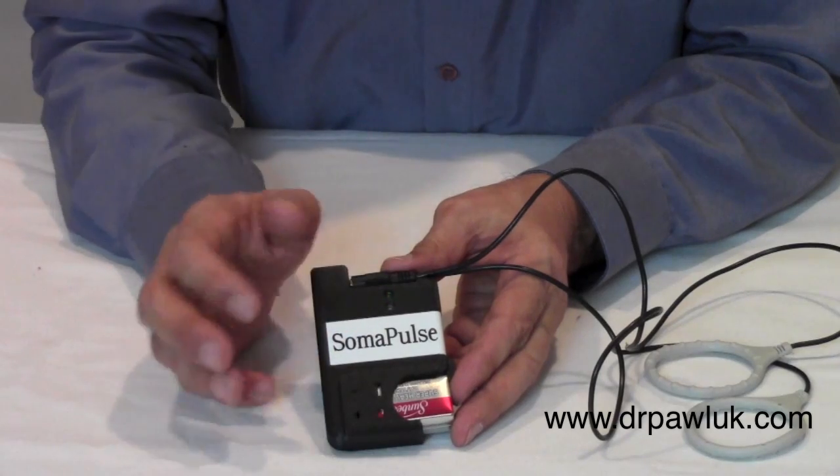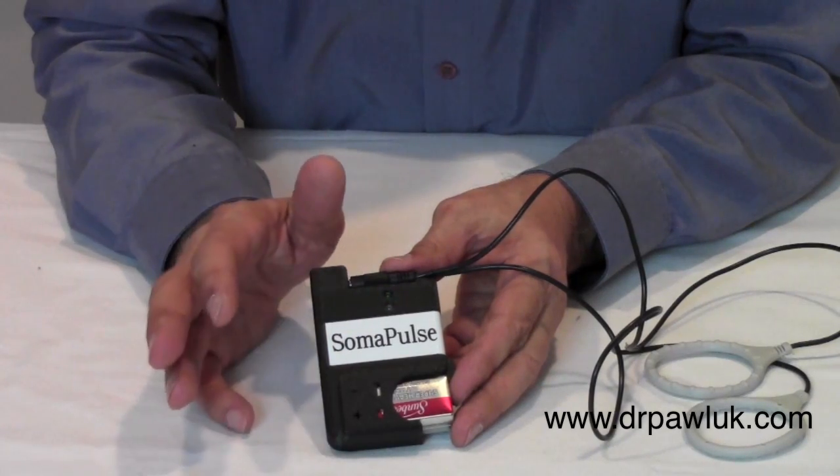The green light indicates it's actually working and producing a magnetic field — the program is actively running. It runs three separate programs: the first 10 minutes is 10 cycles per second, based on NASA research; the next 10 minutes is one polarity of 100 Hz; and then another polarity for another 10 minutes. Basically, the program actively runs for 30 minutes, then it shuts itself off and goes into sleep mode.